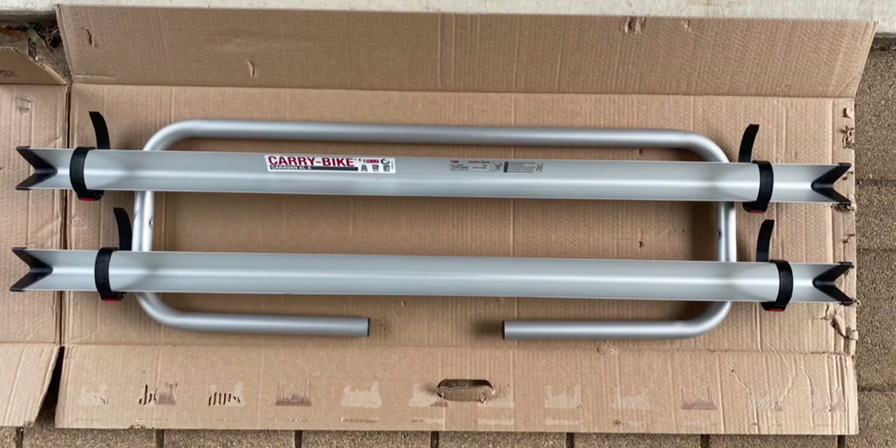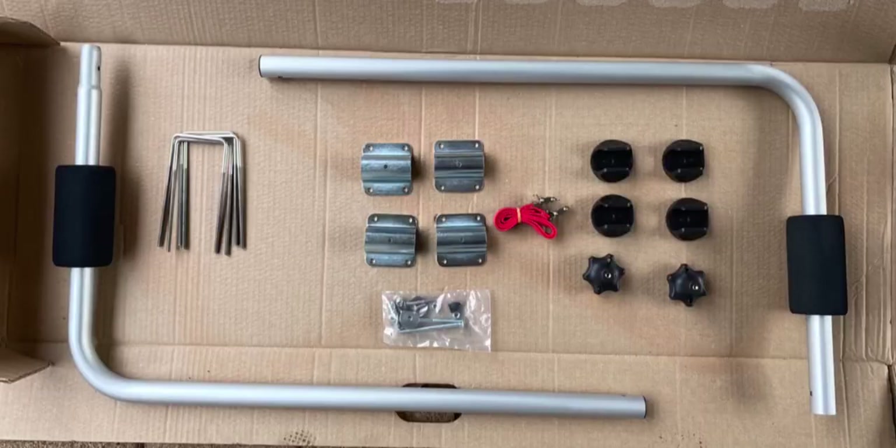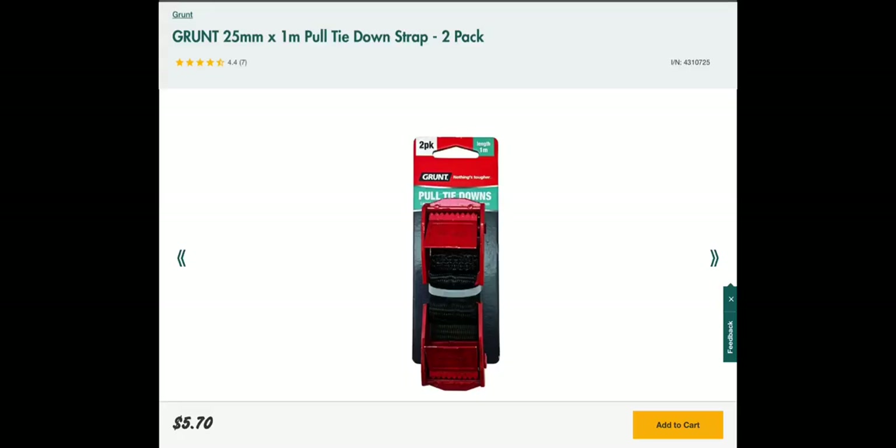It came with nearly everything needed for its installation and use — the bike rack itself, the brackets to attach it to the drawbar with some adjustment knobs and all the required nuts and bolts. Although it did come with some pull tie-down straps, after installation I realised they were way too short to secure the bikes. You'll need something like these Grunt 1m pull tie-down straps, available from Bunnings for about $5.70 for the pair.